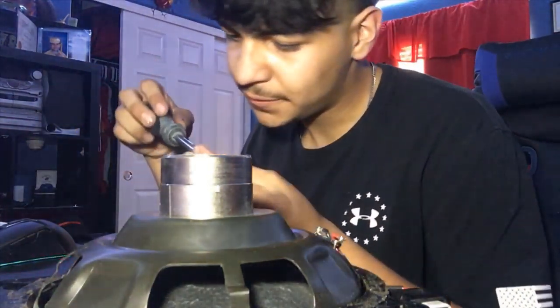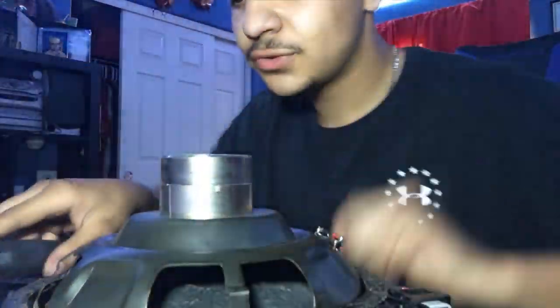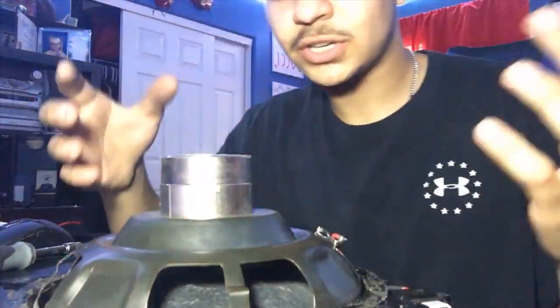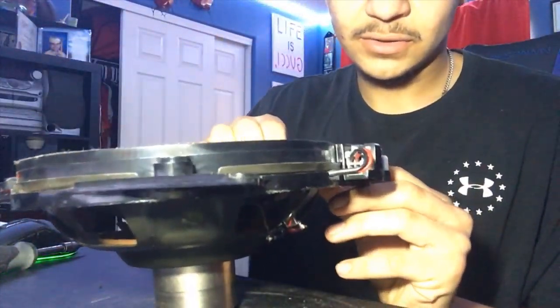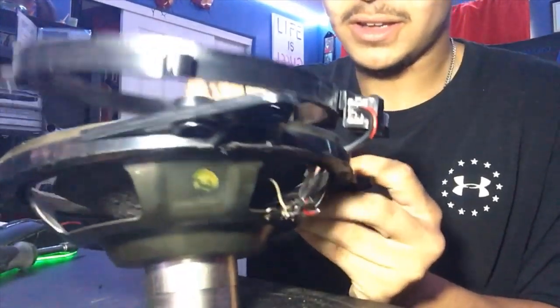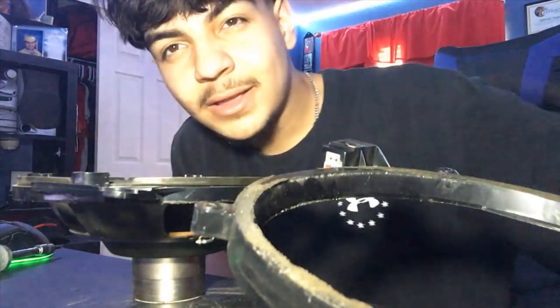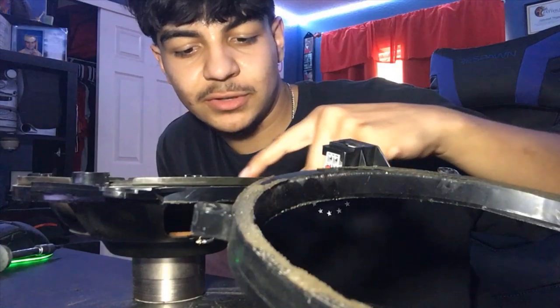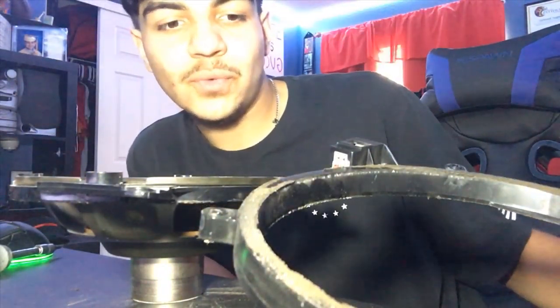I've got a T20 Torx bit screw that takes out these four screws. Just took them off. Now basically I should be able to flip this over and take the screen off. There we go — that just comes off like this. Now we are in the area to be able to take all this old material off and then put a new one on.